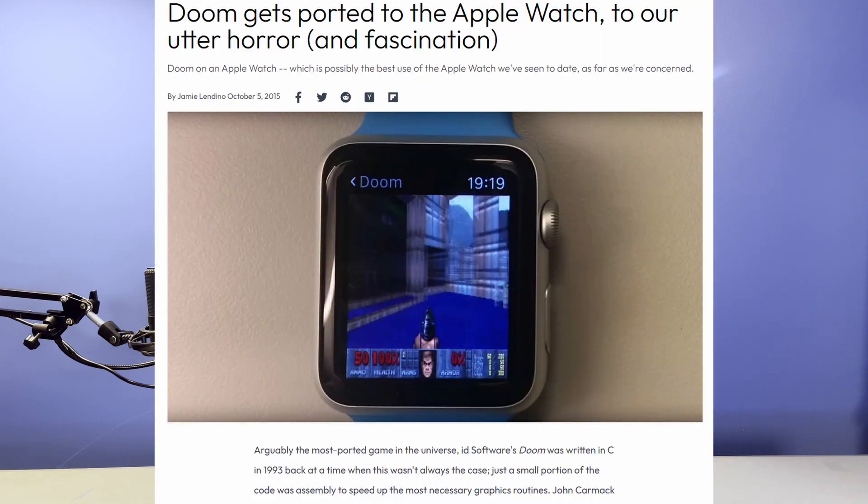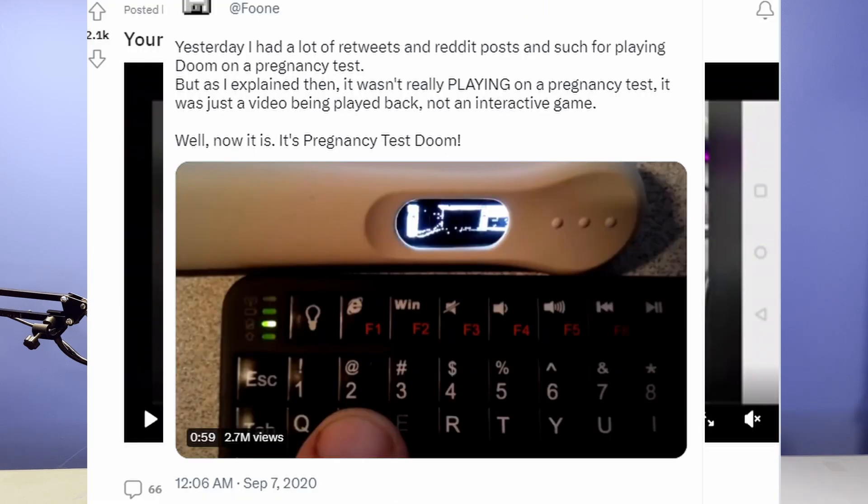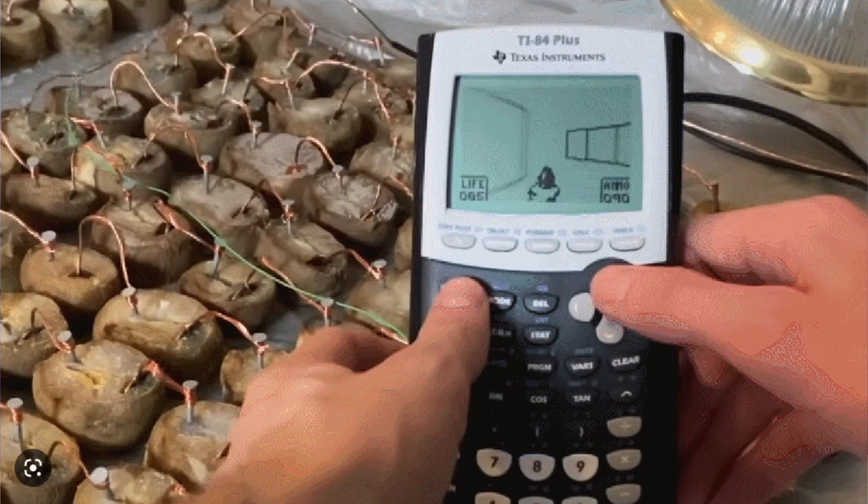Can It Run Doom has been a saying for a while now. It used to be serious back when Doom was new and technically advanced. Now it's just a joke, except it's not really a joke because people have actually been porting Doom to everything — Apple Watches, Cars, Pregnancy Tests, even Potatoes. But to my knowledge, based on minimal research, no one has ported Doom to an alarm clock yet. And that's why we're doing this.